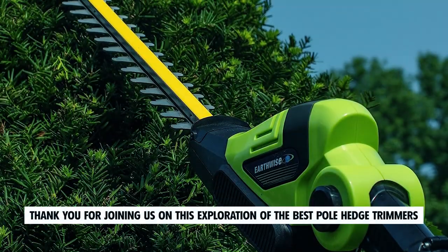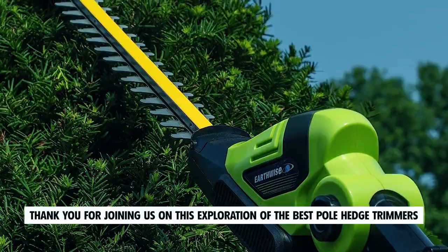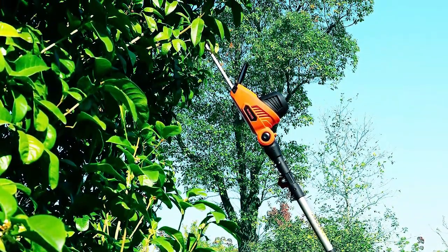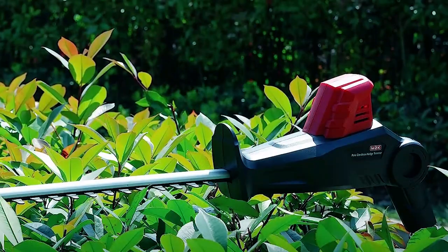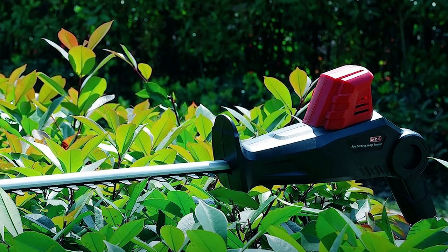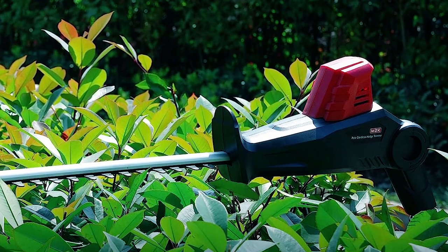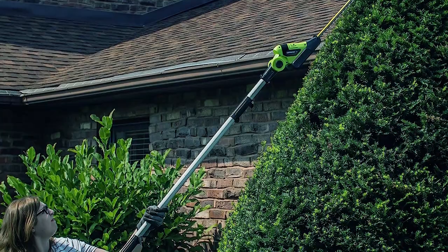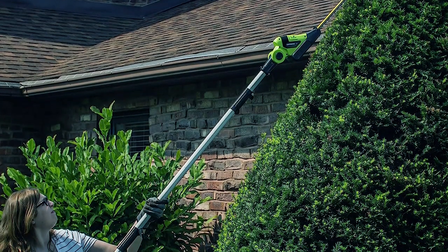Thank you for joining us on this exploration of the best pole hedge trimmers. We hope this video has provided you with valuable insights into the top options available to make your hedge trimming tasks more efficient and convenient. If you have any questions or need further assistance, please don't hesitate to leave a comment or reach out to us. We value your feedback and are here to help.